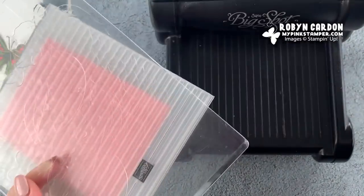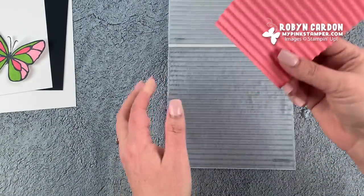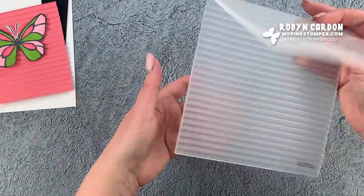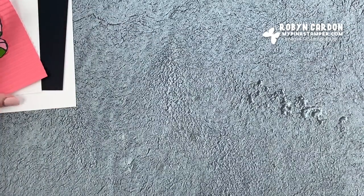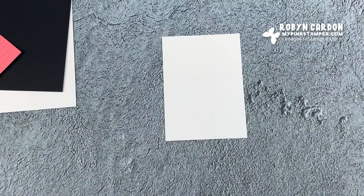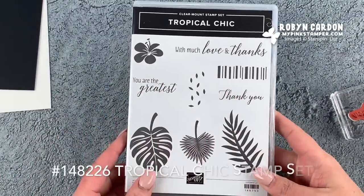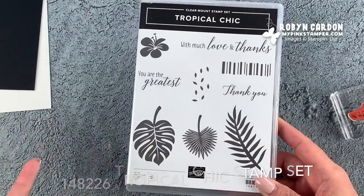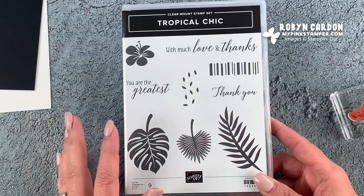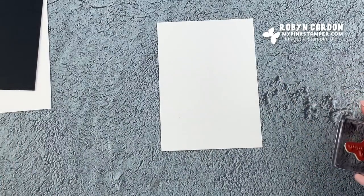Are you ready for the magic to happen? Next, I'm going to take another scrap piece of Thick Whisper White cardstock for the 'Thank You' sentiment. I actually pulled this sentiment from one of my other stamp sets called Tropical Chic. It's great that you can mix and match your stamp sets — if the set you're working with doesn't have the sentiment you need, just look in your stash and see what else you have.